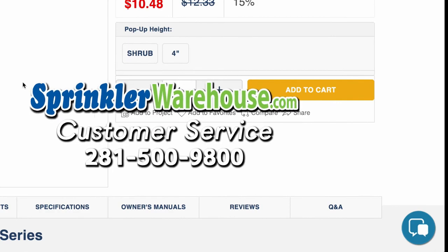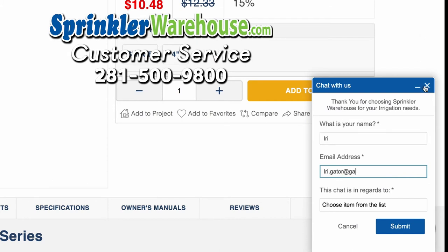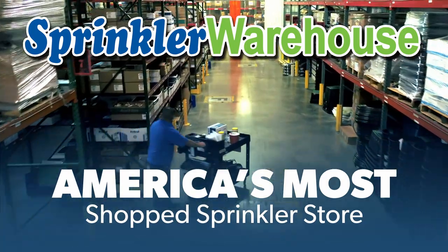Questions? Chat with one of our incredible customer service agents on sprinklerwarehouse.com — they really do know their stuff and they'll get you squared away. Subscribe to our YouTube channel for helpful tips, tutorials, and general sprinkler instruction. Sprinkler Warehouse: America's most shopped sprinkler store.